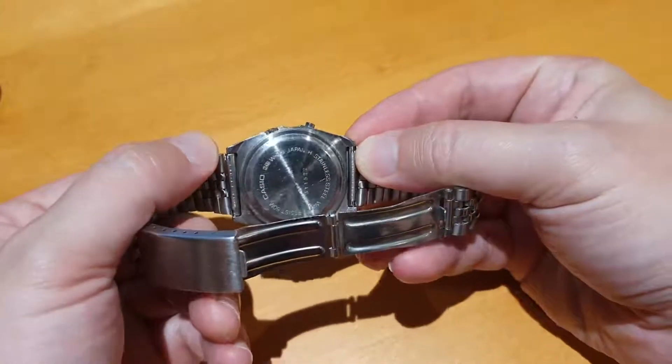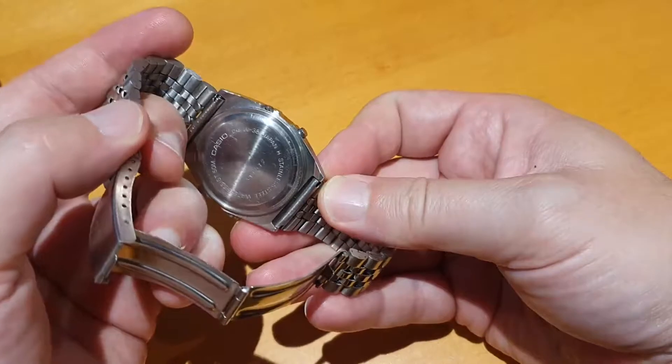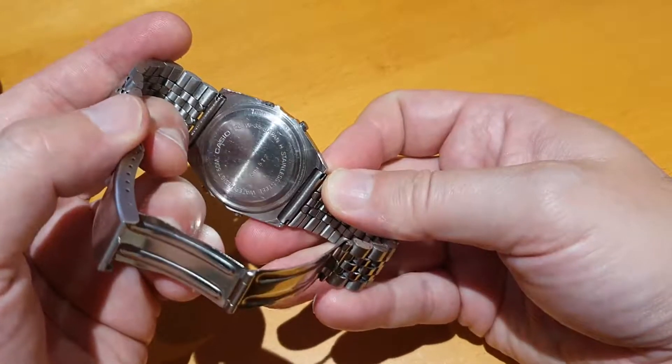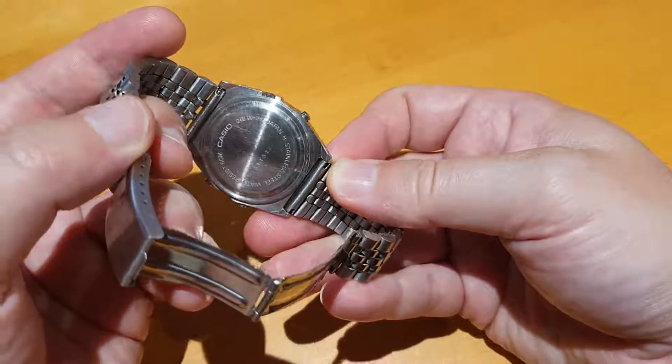Can't tell because the serial number on the back doesn't seem to indicate anything to do with the date. But it's a Casio 248 module W35, made in Japan.